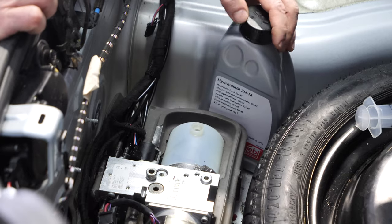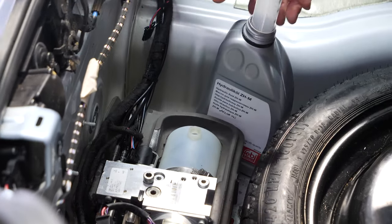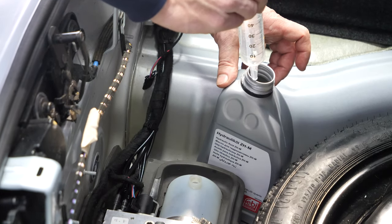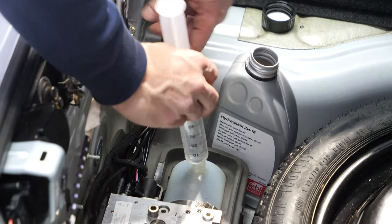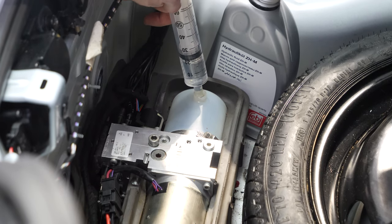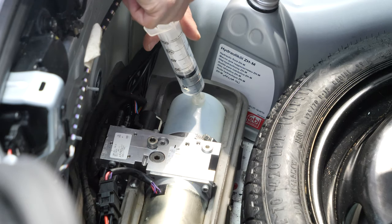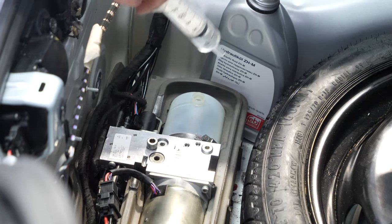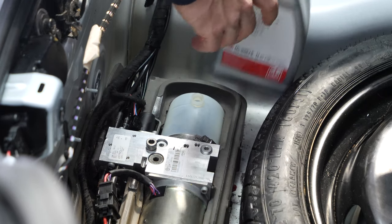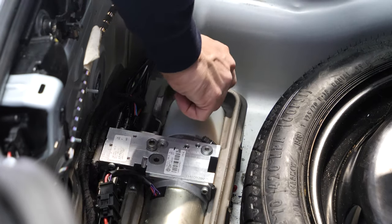I'll take a syringe and fill it with fluid. You don't have to use a syringe — whatever tool works for you to get fluid into this pump. Let's check the fluid level: we're exactly at maximum. I've had to add only a bit over an ounce to this pump to get it right.